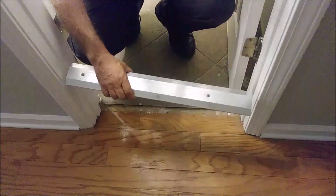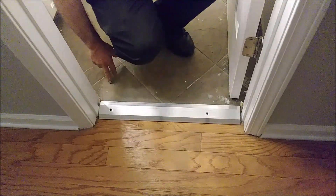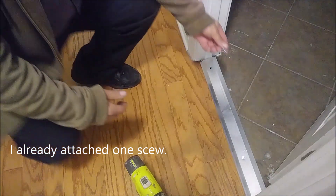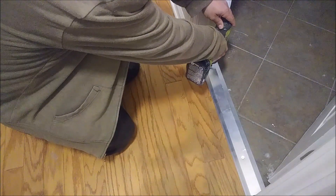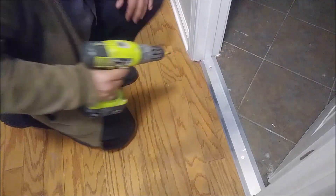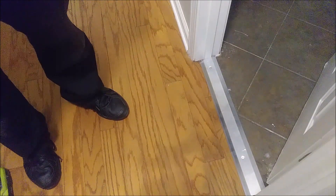Now we just need to put it here to see how it fits. As you can see, it's almost perfect. The only thing we need to do now is screw it to the floor — that's the next step. Now I have the screw that comes with the threshold. Just putting it here and the job is done. Everybody can do it. I'm closing the door — you can see the door closes and opens, and that's it: so easy, simple, and so nice.